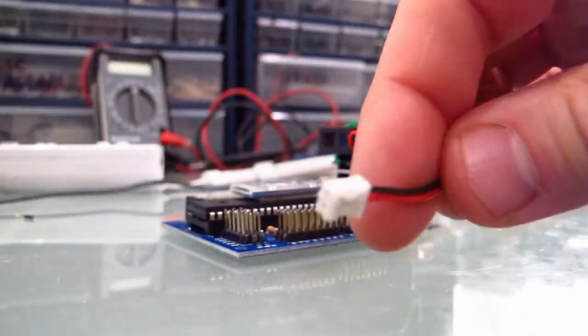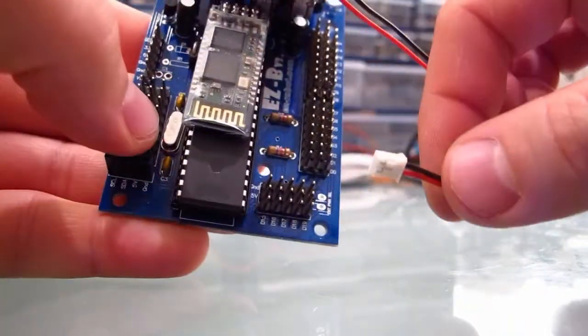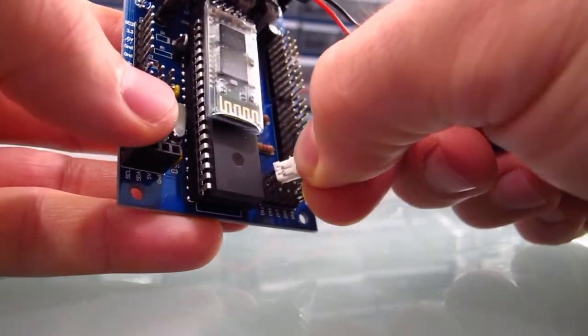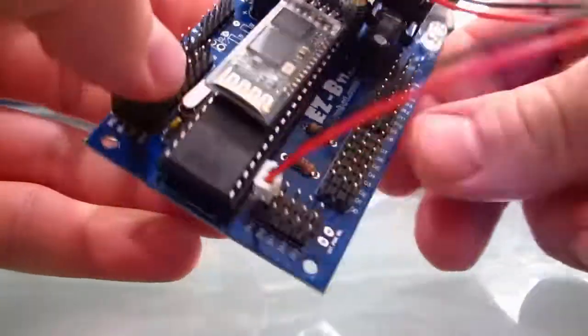Now for power, it's got a little plug on it. Red is positive, black is negative. Let's plug it someplace inside the board — I'm going to put mine right here. There we go.